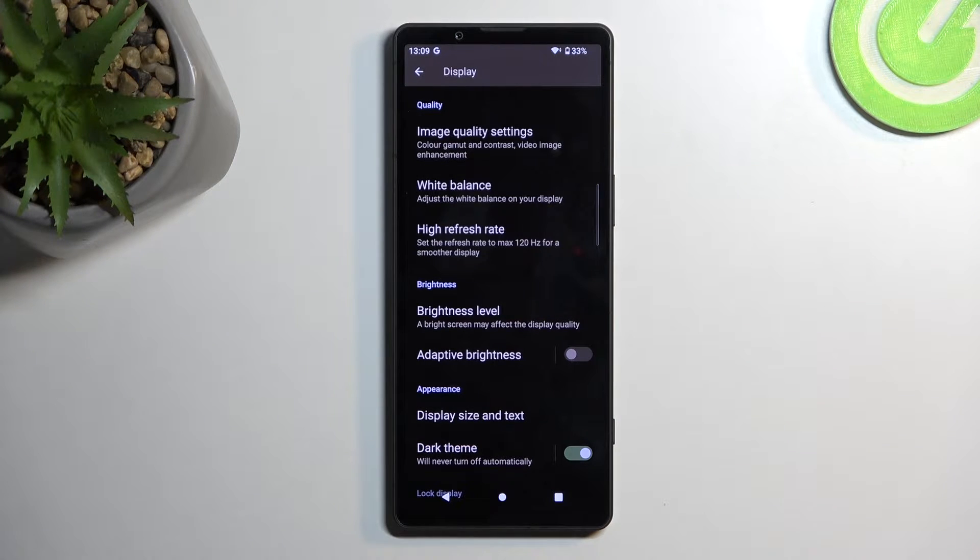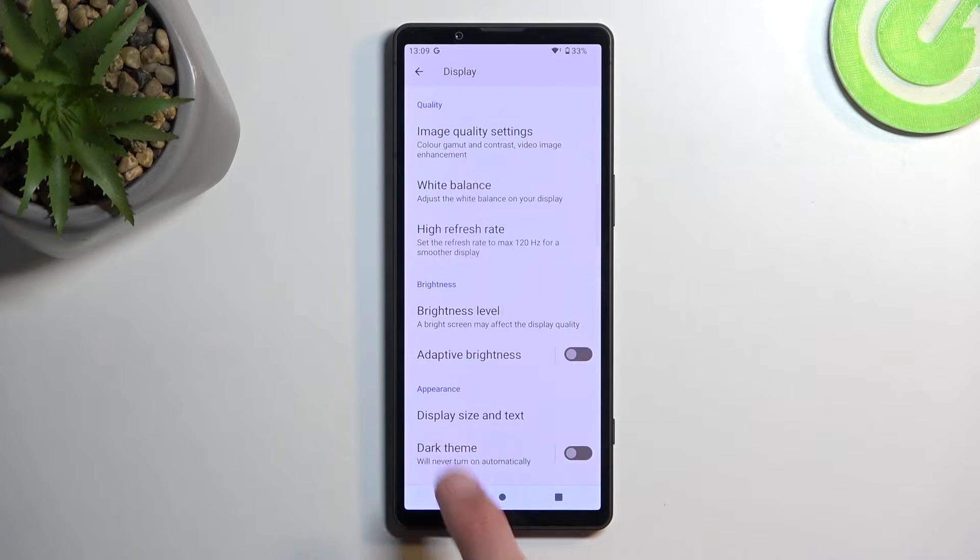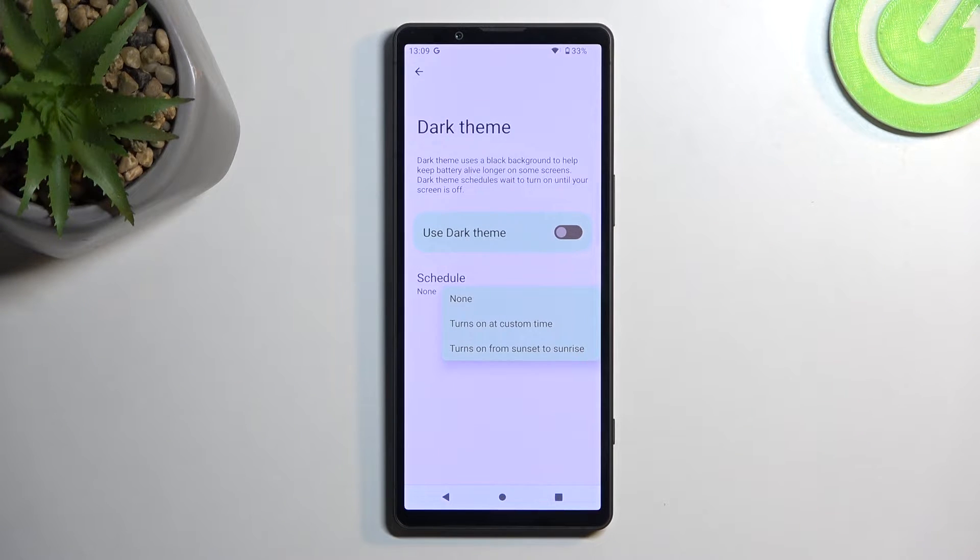Moving further down, there's Dark Theme — a simple dark mode. When you enable it, everything turns dark. If you tap on the text itself, it gives you a Schedule option where you can set a custom timer or use sunset to sunrise. This lets the device switch between light and dark mode based on the time of day. During nighttime it switches to dark mode so you're not flash-banged, and during the day it switches back to light mode, which is easier to see when it's very bright outside.